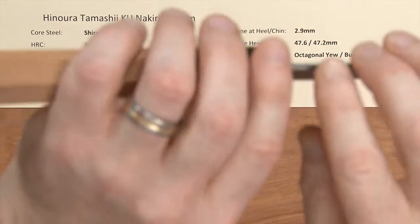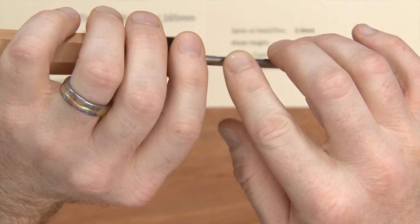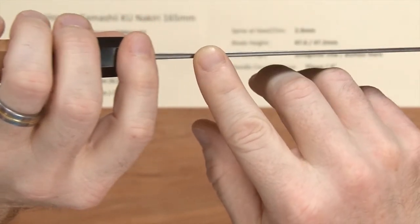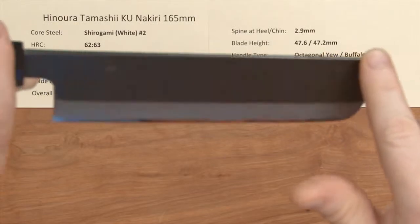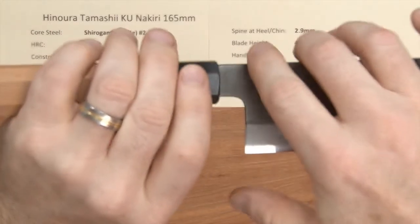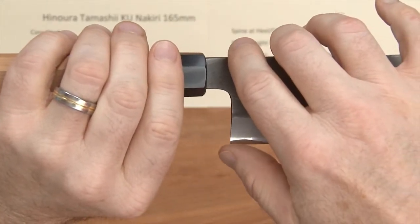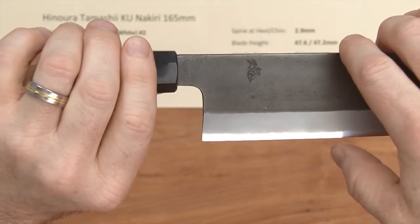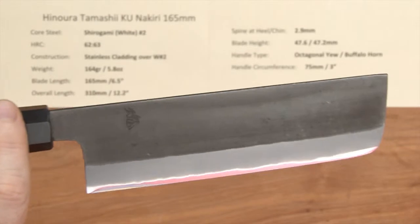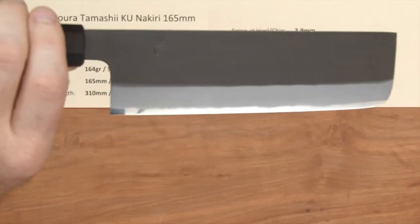The spine thickness at the heel is about 2.9 millimeters on this sample — these will all vary a little bit — and it thins out a little bit then just holds that through the length of the knife, as most Nakiris do. The height on this blade is about 47.6mm at the heel and about 47.2mm at the midpoint, so it's pretty similar height all the way through.